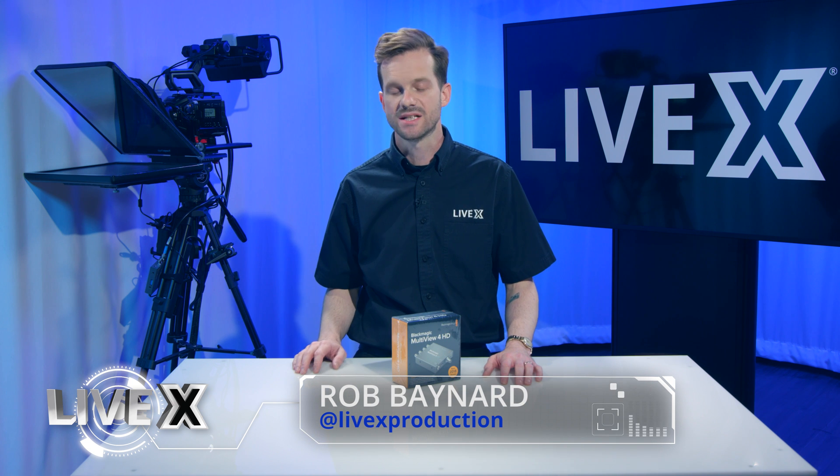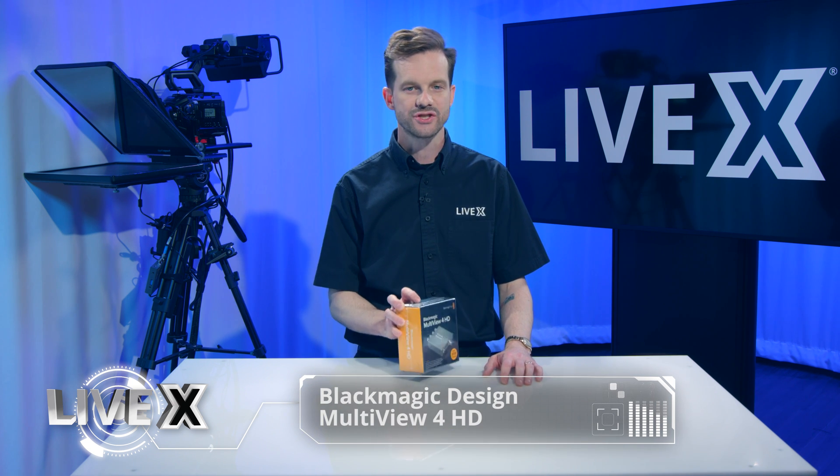Hey guys, Rob Bainard, producer at LiveX here, and today I've got a quick unboxing for you on the Blackmagic Multiview 4 HD.